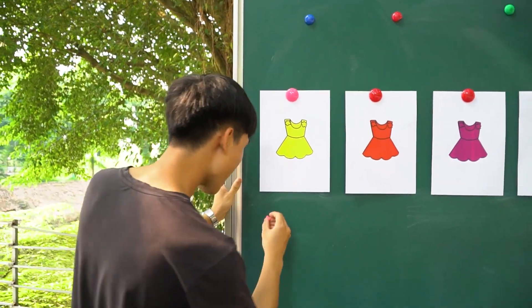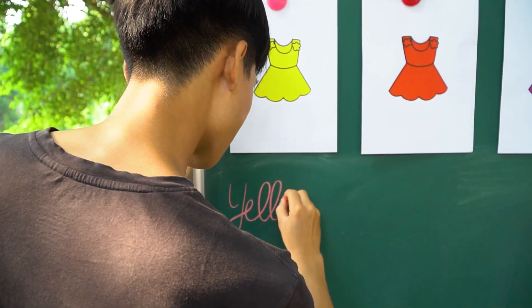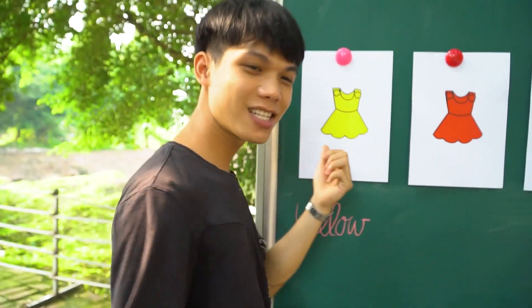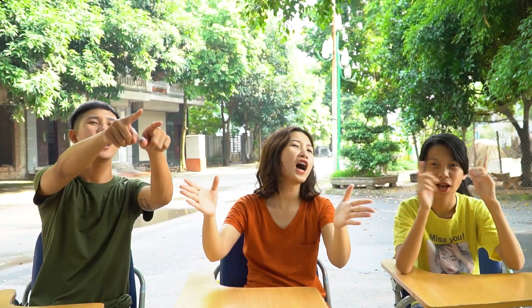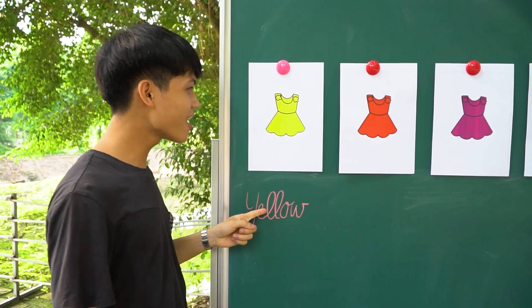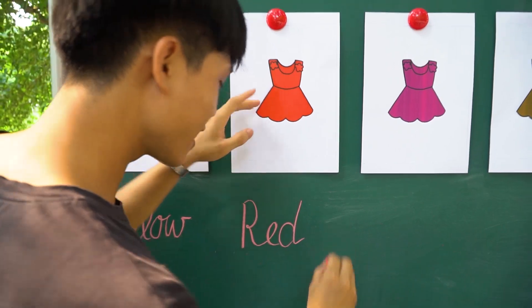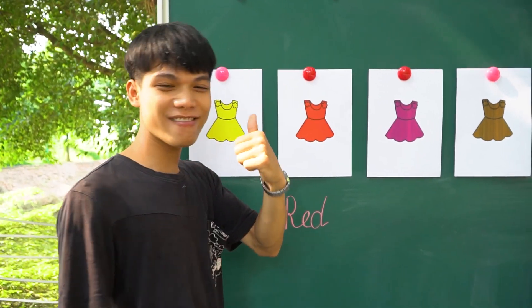And now I have... Okay, what is this color? Yellow! Okay, yellow. Nice. This is red. Okay, fresh!